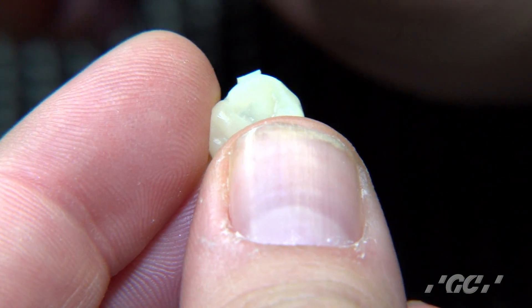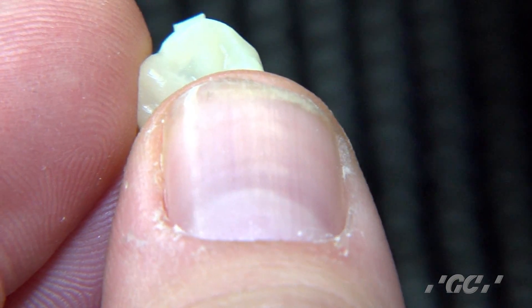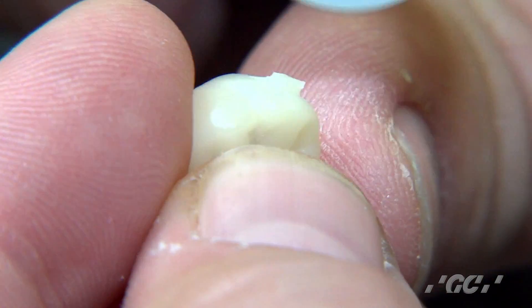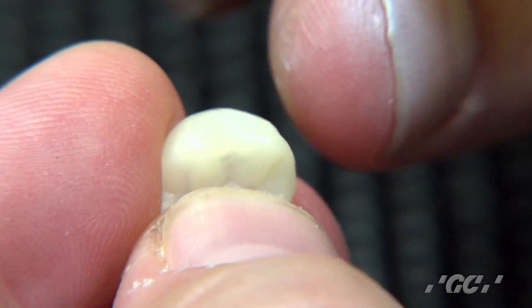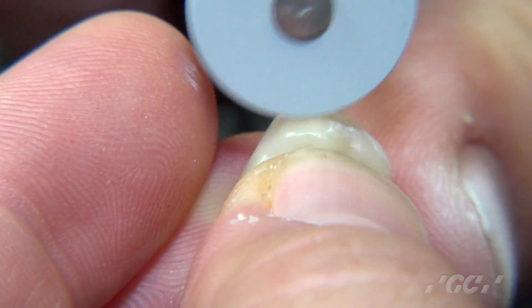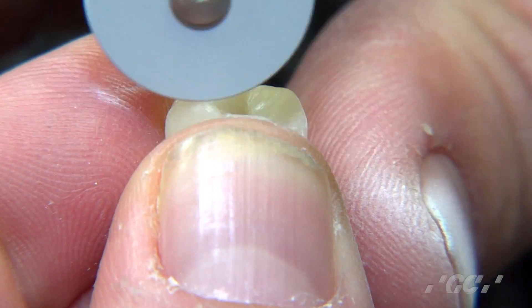The first step is we're going to take a semi-coarse rubber wheel. This is the laboratory version of this rubber wheel. They also have the operatory version of the rubber wheel that you would put in at high speed. So what we're going to do is make sure we remove this button — this came straight off the mill. The next step is to take the same rubber wheel and lightly go over the surface of this restoration to get rid of any burr marks, being very light so as not to take away any of the anatomy, just to get rid of those burr marks.